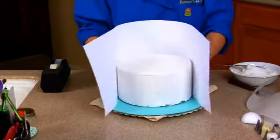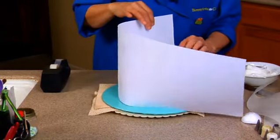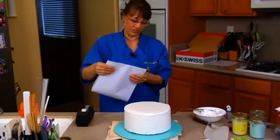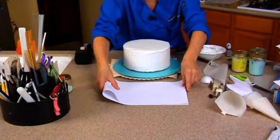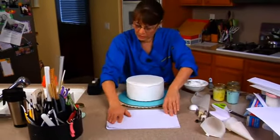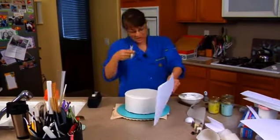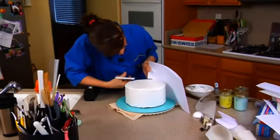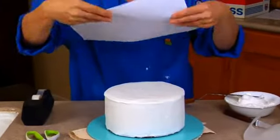Now what I want to do is cut at the height of my cake, which is about four inches. I'm going to fold it in half because it's easier to cut it that way. Match it up — about four inches high is right about there, which is actually half of this paper.